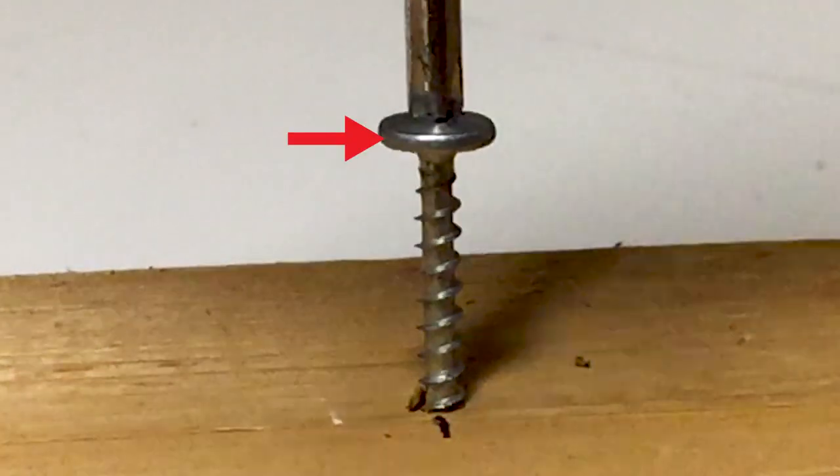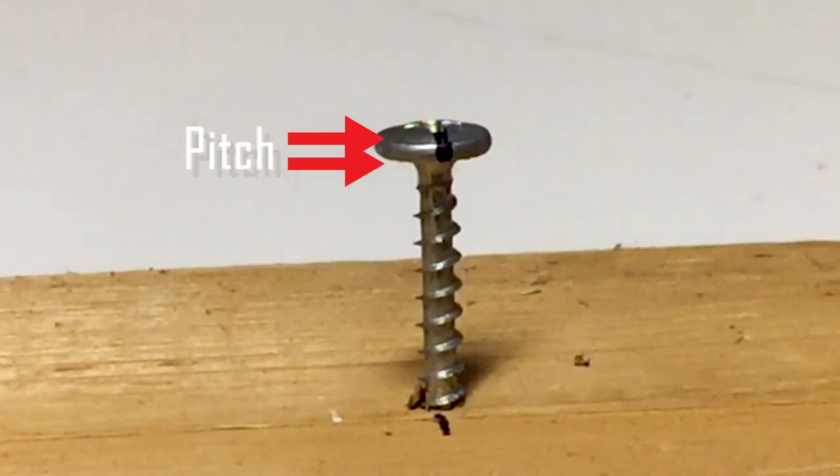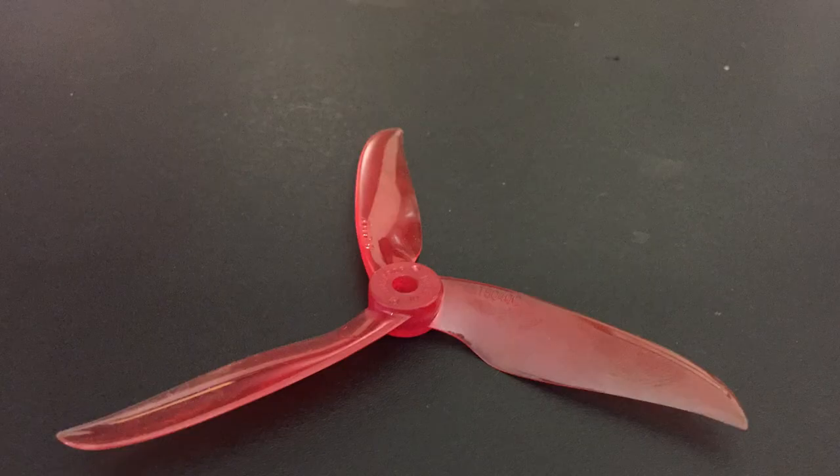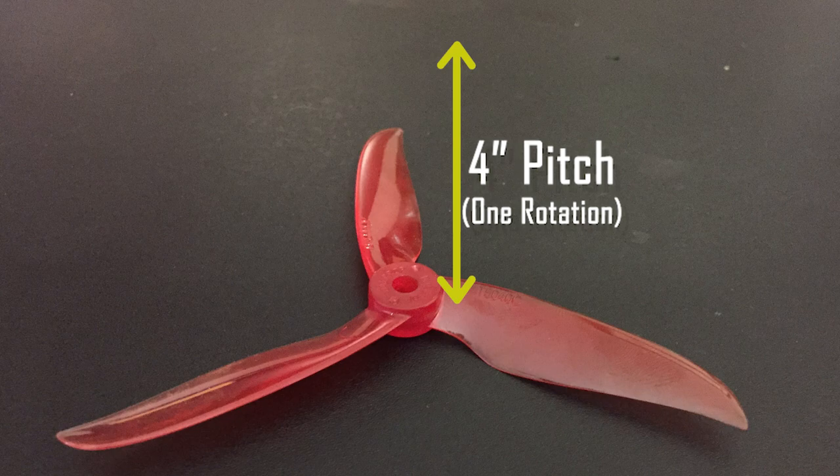The depth that the screw will go into the wood during one rotation would be the amount of pitch, and is determined by the threads on that screw. So that 5040 prop would move 4 inches forward if we screwed it one turn into some gel.